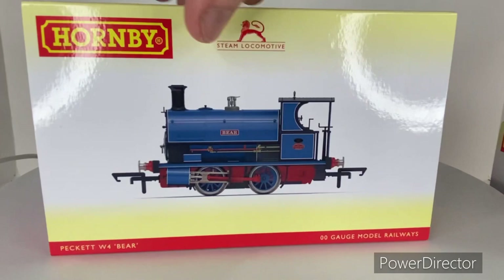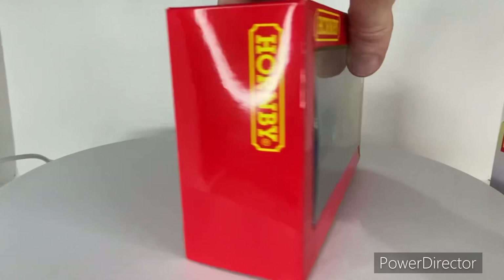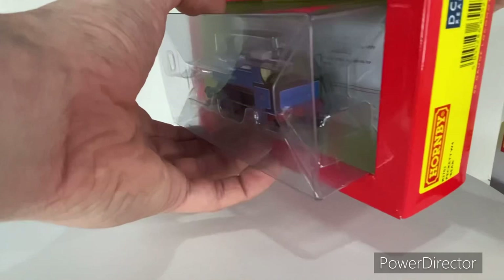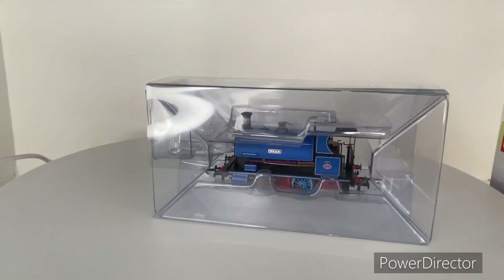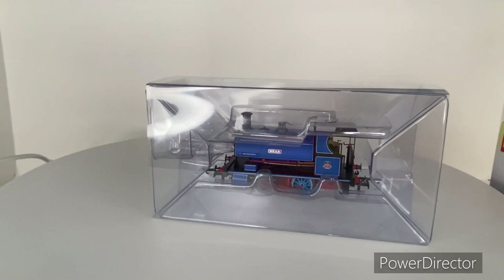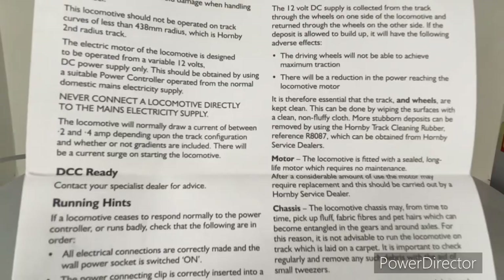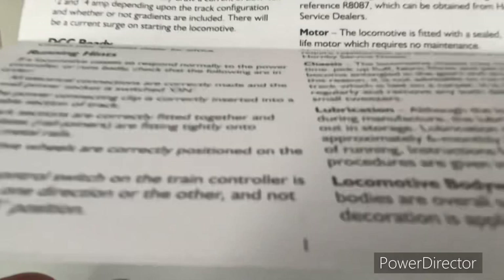Let's get into this. Okay, the sleeves on this are nice and snug. As you can tell it's just the standard Hornby ice cube packaging. Inside we've got a Derails card — obviously tested by myself — and also the operator maintenance instructions, covering general information, routine maintenance, DCC ready running hints, the motor, chassis, and all that stuff.